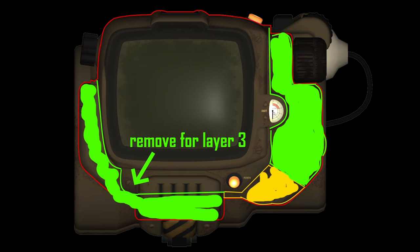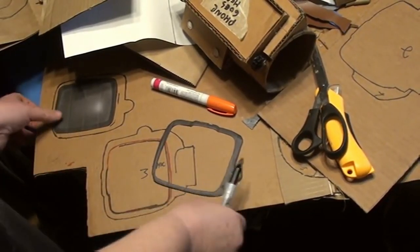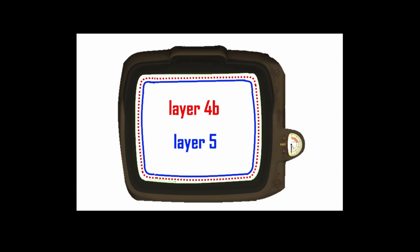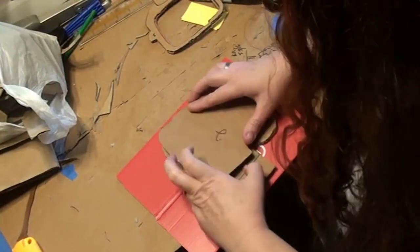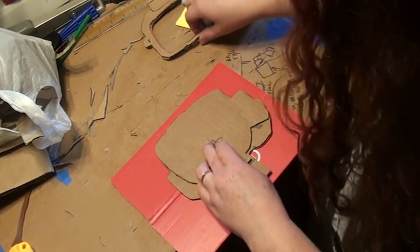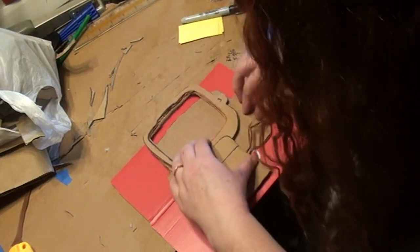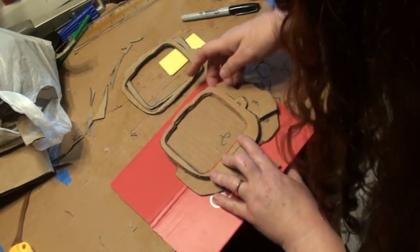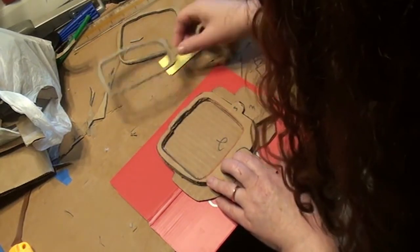Layer four: cut out just the very edge around the screen — make two of those; don't lose that template. Layer five: cut the same as layer four but with a slightly smaller screen area, about a quarter inch smaller, just enough that tape will hold your screen in while the ultimate screen size still looks right. Once all layers are cut, stack them as evenly as possible except layers four and five. Look for problems, make sure it looks right, rubber cement them together, and trim the edges as straight as you can reasonably make them.